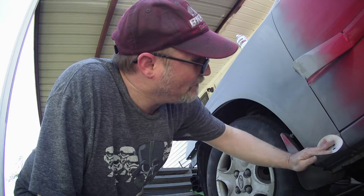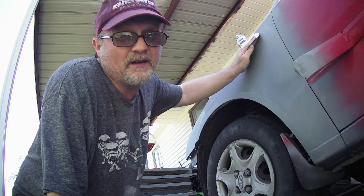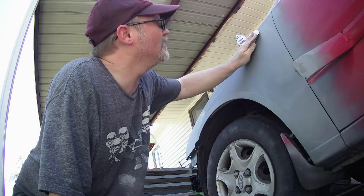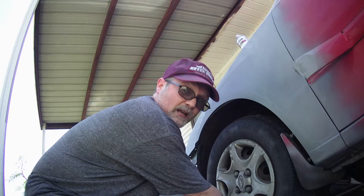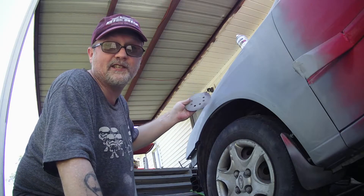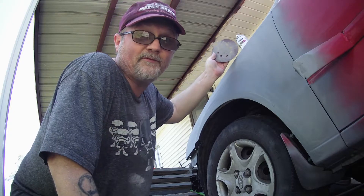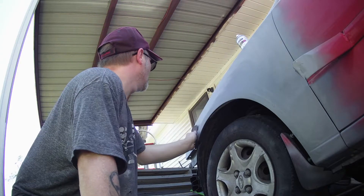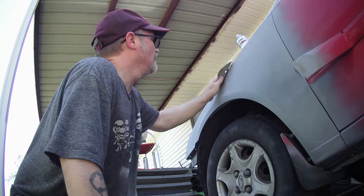I've learned a little bit in the auto mechanic trade, but I don't have a lot of money to take it to a body shop, so I'm just going to do it myself and whatever turns out, turns out. My car is paid for, so what the hell.